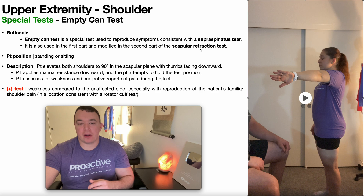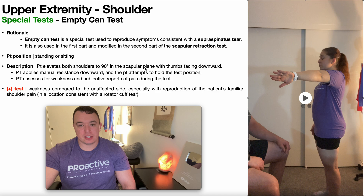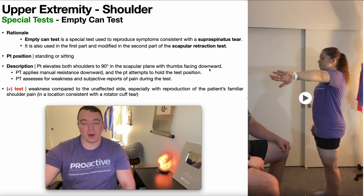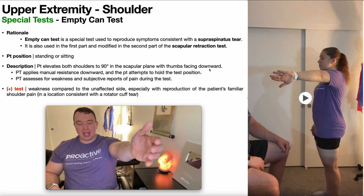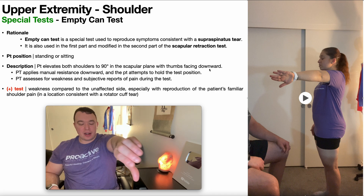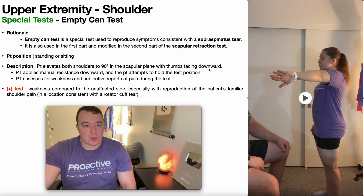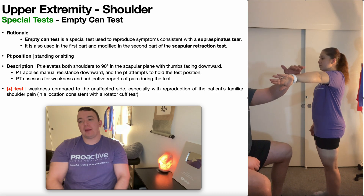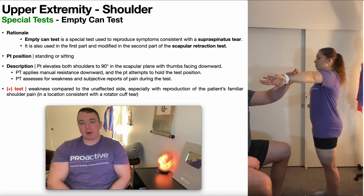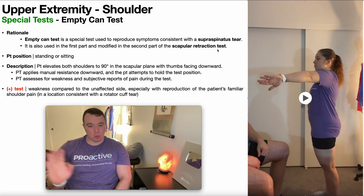The empty can test is performed very similarly to the full can test. The patient will be positioned in standing or sitting and will elevate both shoulders — or one shoulder — to 90 degrees in the scapular plane with the thumbs facing downward, about 30 degrees out in the scapular plane. The PT will apply manual resistance downward and the patient attempts to hold that test position. If doing this as part of the scapular retraction test, you'd use one arm since the other hand stabilizes the scapula.